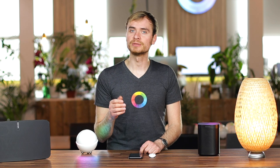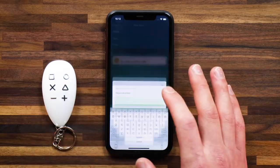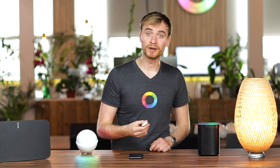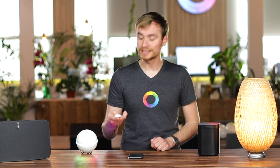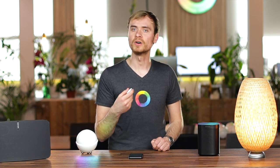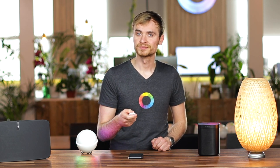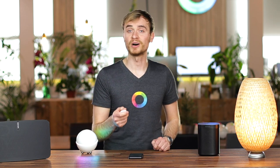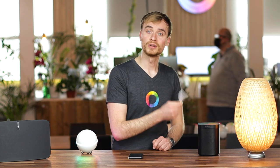I'll quickly create one for volume down using 'set relative volume' but with minus 10%. With those flows saved and running on Homey, I can now use this key fob to quickly control my Sonos speaker. I'll press the square to initiate the music, then as I tap the plus, you'll hear the volume increase. And with the minus, it'll decrease. I'll quickly pause the music with the square button — it's that easy to set up a remote to control your Sonos speaker.